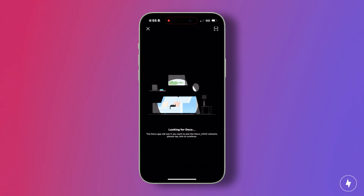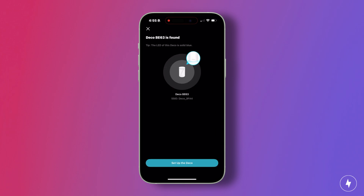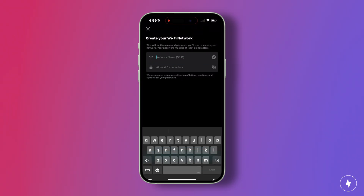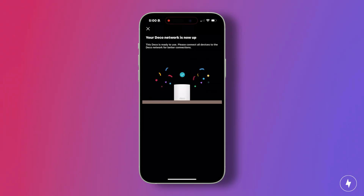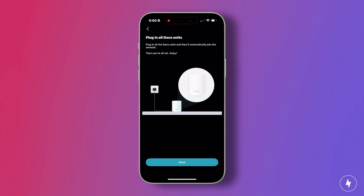However, on the third try, once the LED pulsed blue, setup moved pretty smoothly. All you have to do is confirm the model, select internet type, name the network, and set a password. After that, the remaining nodes paired automatically once plugged in, and the app even offered placement tips to avoid interference. The repeated modem resets were definitely frustrating, but once the first node connected, the rest of the process was quick. Including troubleshooting, I had the Deco BE63 fully configured and streaming in about 30 minutes.